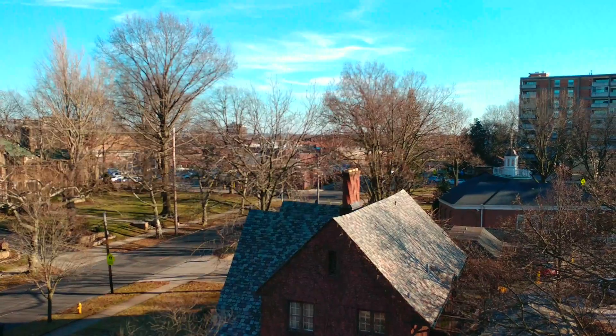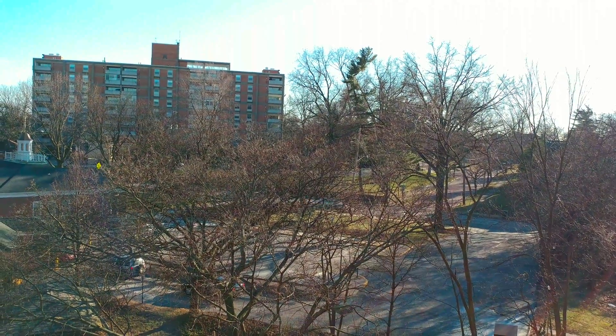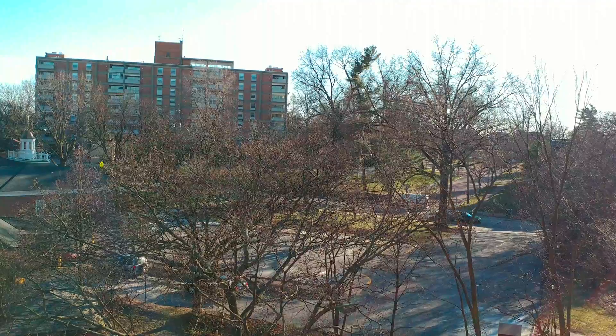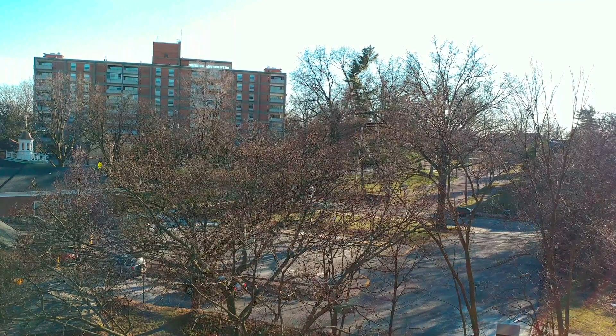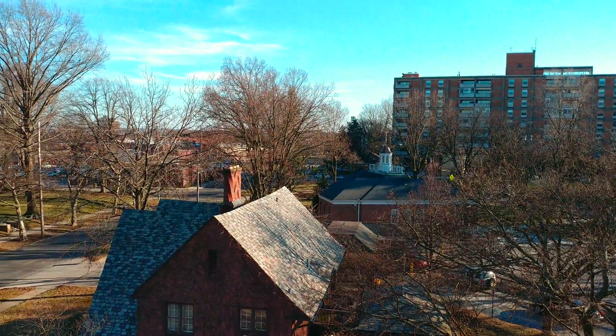I have this on a tripod, so this isn't really showing you how it looks if you're walking around. But there is a setting on this camera where you can use steady record, which is a good feature.